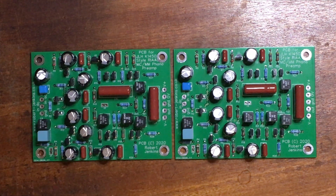Hello, this video is to demonstrate the assembly of the circuit boards available from my site, designed to take the classic John Linsley Hood K1450 preamplifier. That's a phono preamp suitable for either moving coil or moving magnet cartridges with built-in RIAA equalization. It's one of the ultimate designs from the 80s — very low noise, high gain.